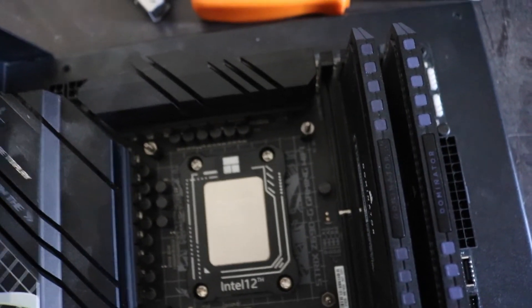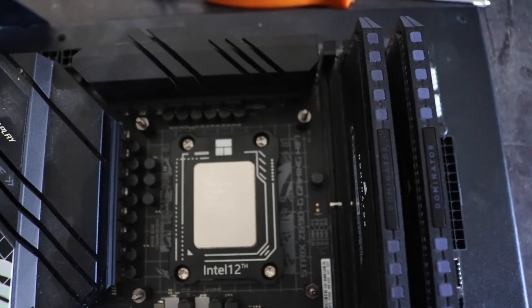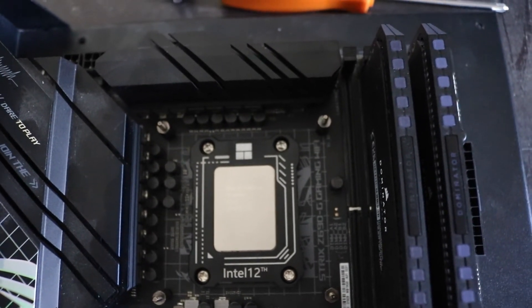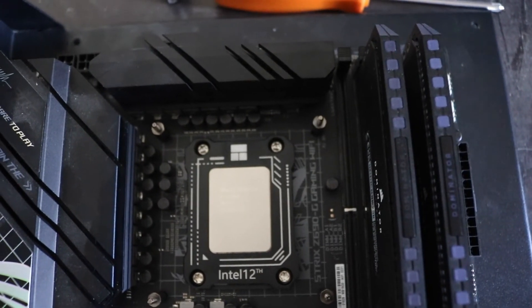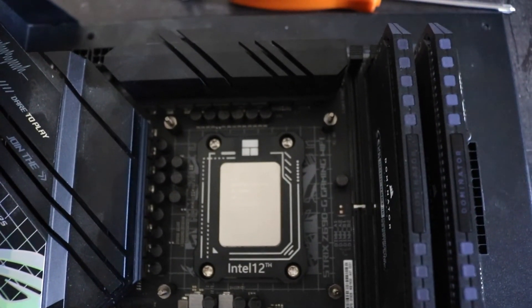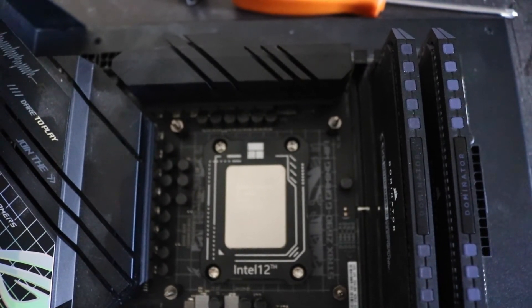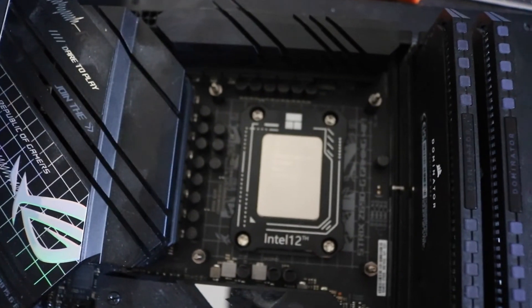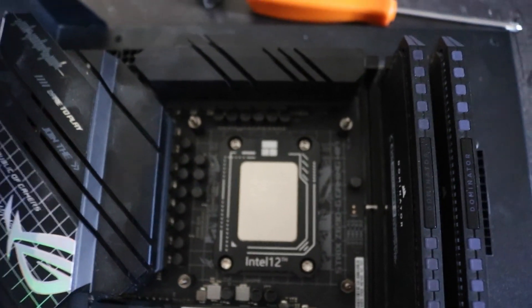That's my installation experience with the contact frame — so far it's pretty good. I still need to run more stress tests and Cinebench runs. It's a very affordable product, only cost me about six dollars on AliExpress, and there's no shortage of it there, so it's totally worth it. Hope you enjoyed the video — see you in the next one.